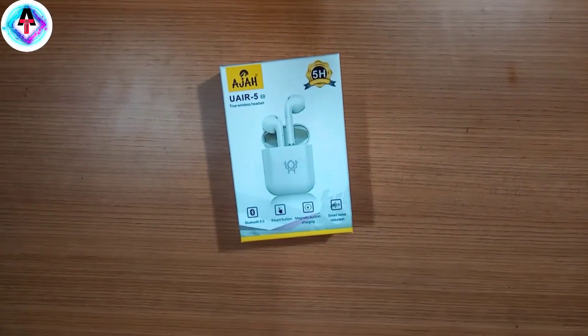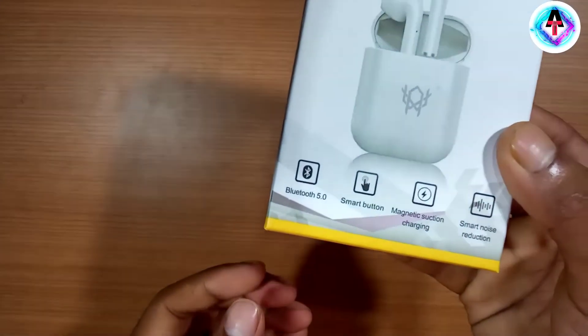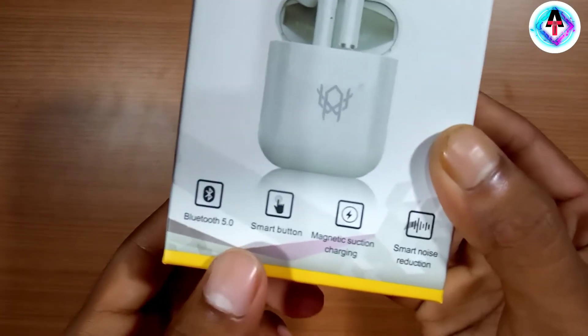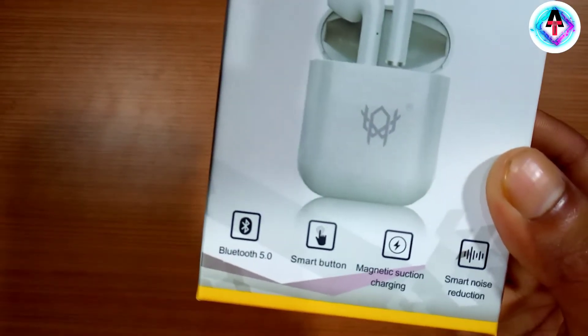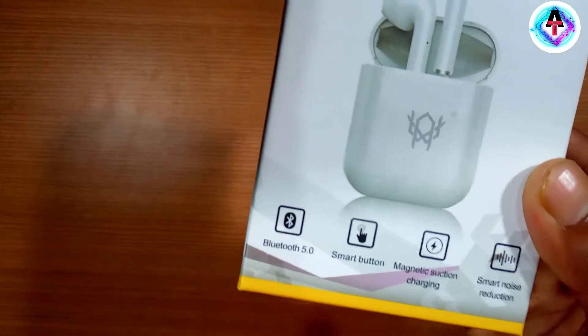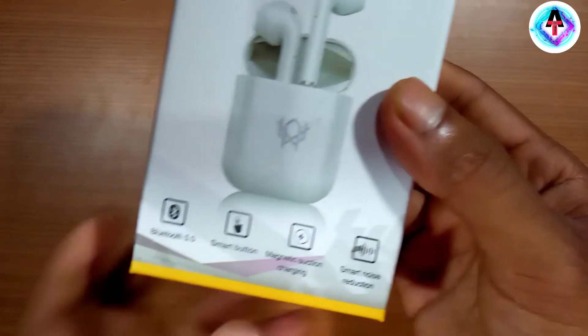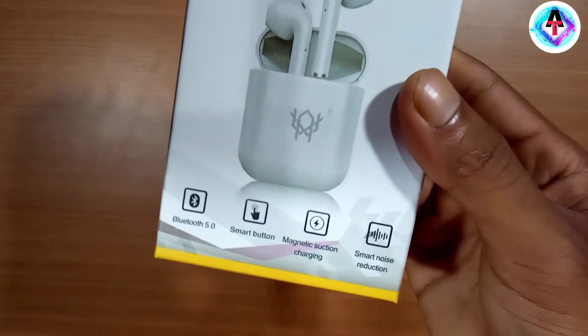In this headphone, the look and the features are given — I will share everything with you. So let's open it. Before opening this box, let me zoom in a little bit. You can see Bluetooth version 5.0, and then there is a smart button — there is no physical button, there is a sensor which you will touch. And there is magnetic charging, wireless charging, which is very cool.